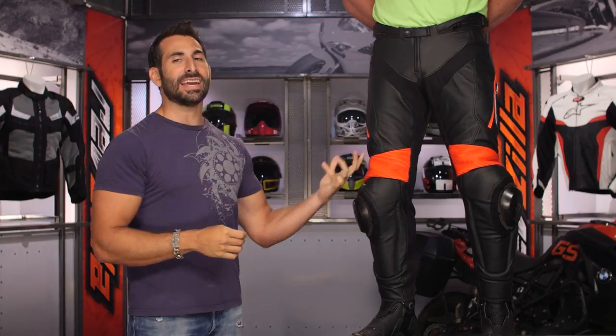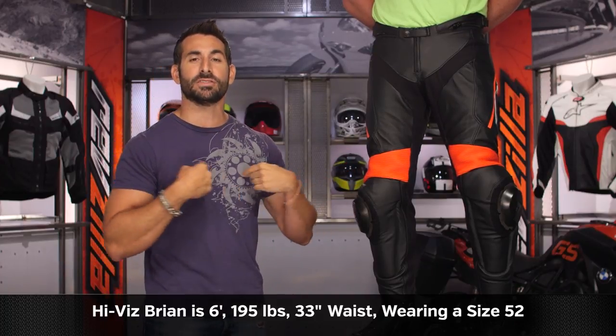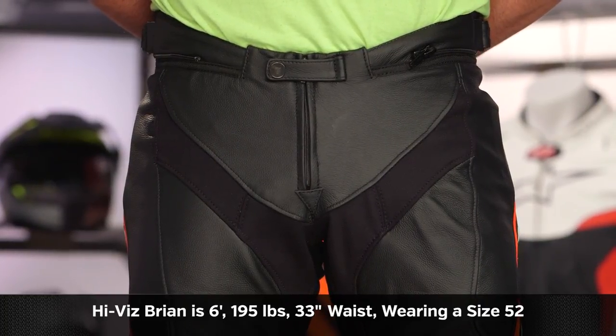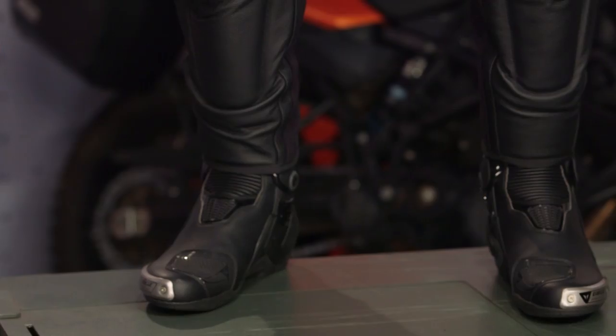Quick note on sizing. Our model is Brian — six foot, 195 pounds, 42 inch chest, 35 inch belly button waist, and a 33 inch jeans waist. He's wearing a size 52. Remember, some colors for the Delta Pro 3 come in shorts and talls, so you can adjust that waist-to-inseam length ratio if you want to go that way.